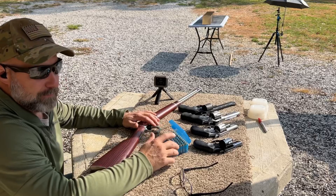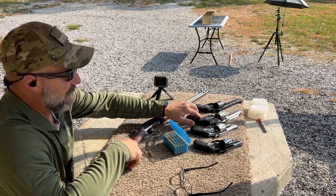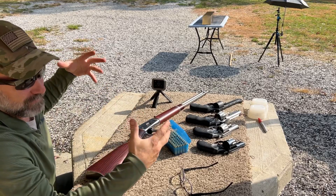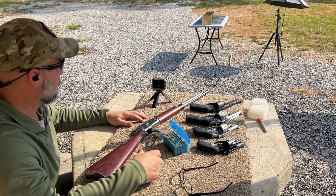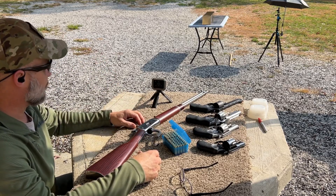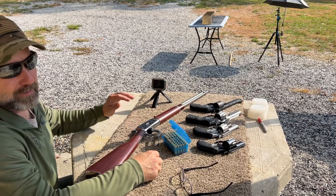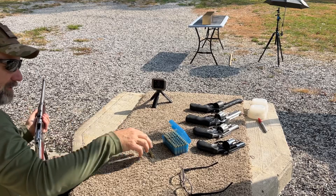If you've seen my previous videos, you'll know I've had trouble keeping the boards under the table from blowing up due to the massive concussion shock wave that comes through the gel block when bullets hit. So I've got something new today — a couple pieces of 316 steel plate. If it works, I'll paint them white and use them going forward.